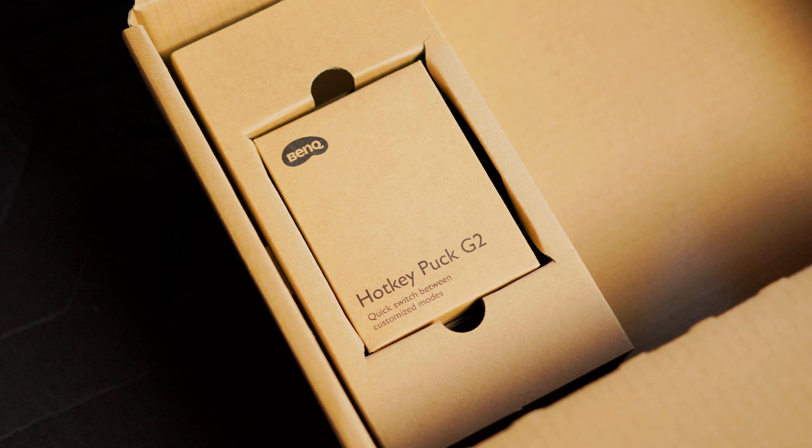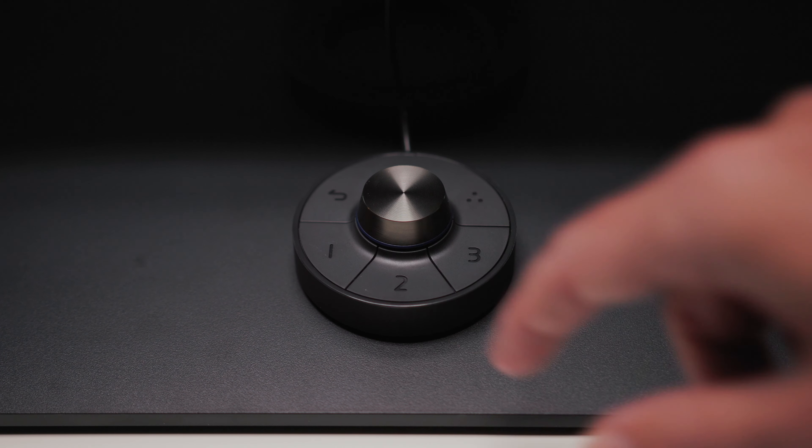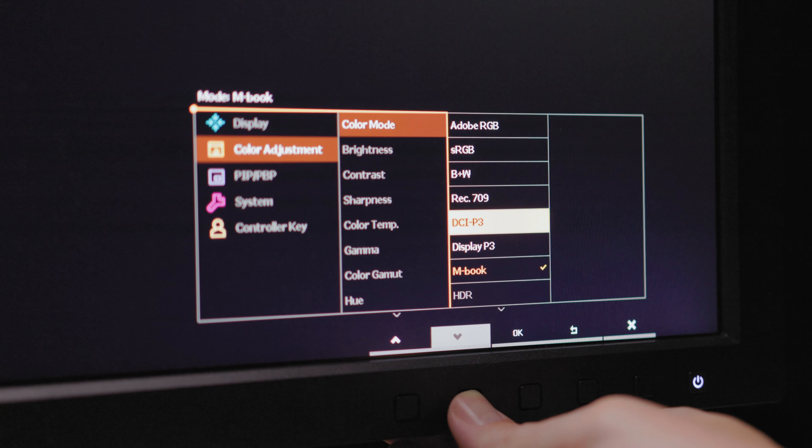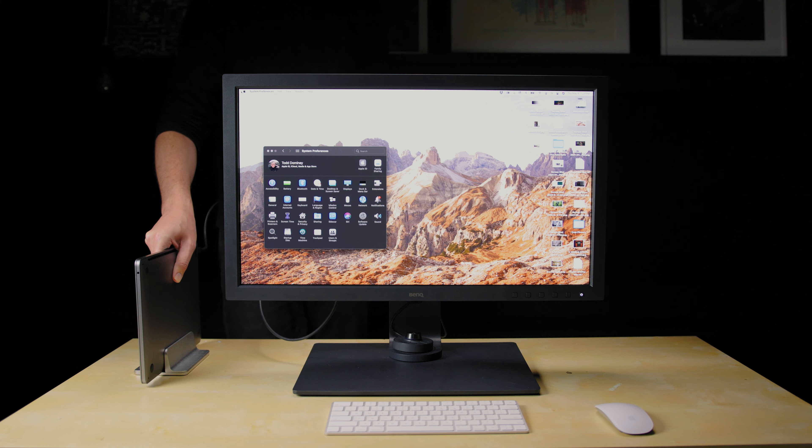The hotkey puck connects to the display and provides quick access to color modes, brightness, and navigating the on-screen menu. The on-screen menu can also be accessed through front-facing buttons at bottom right. The USB-C Thunderbolt 3 port is one of the key differences between this model and the older SW271 — that one port handles video, audio, data, and power. For example, connecting a MacBook Pro via the provided USB-C cable charges it with 60 watts of power delivery.